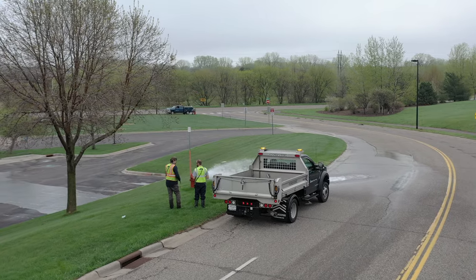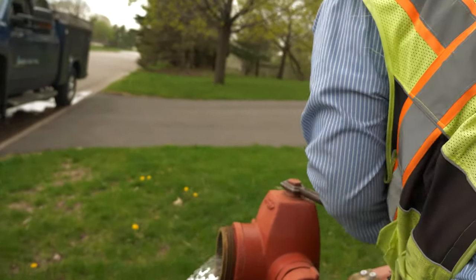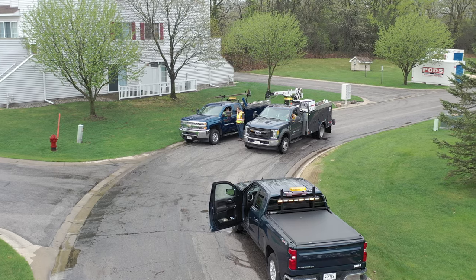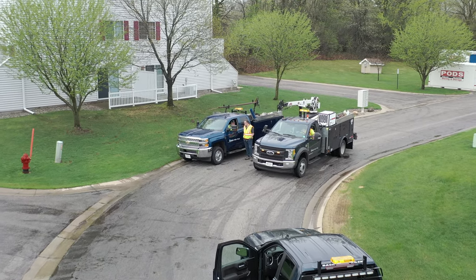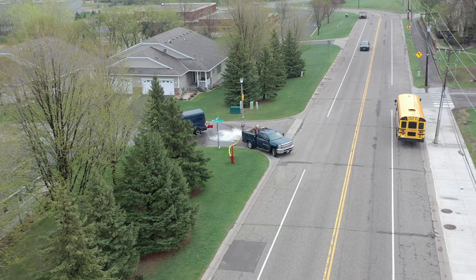Hydrants here, the next hydrant's here, and the personnel are doing that as they go up that water main. They're creating that draw in one direction and it gives it that scouring effect.